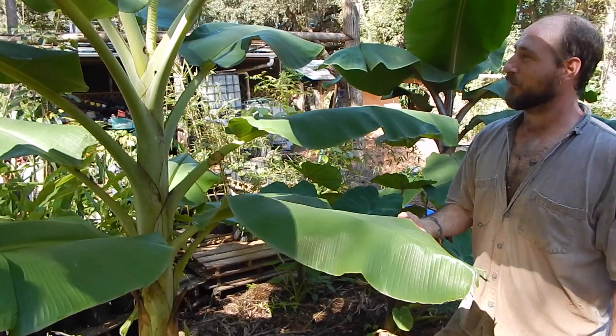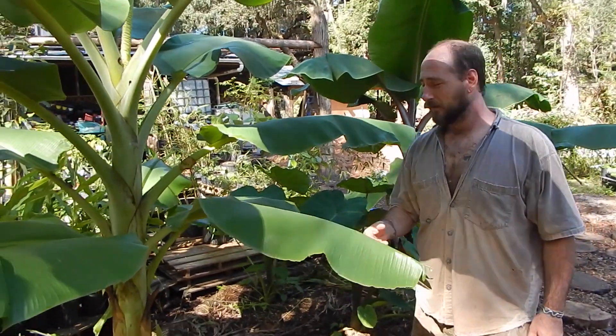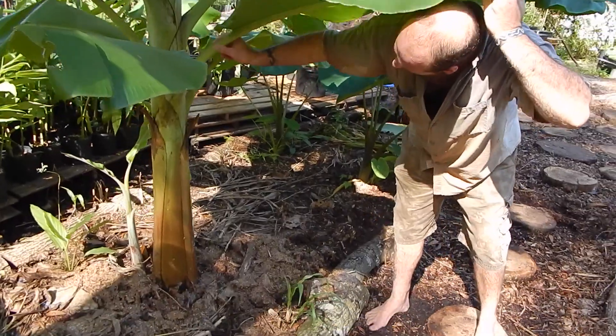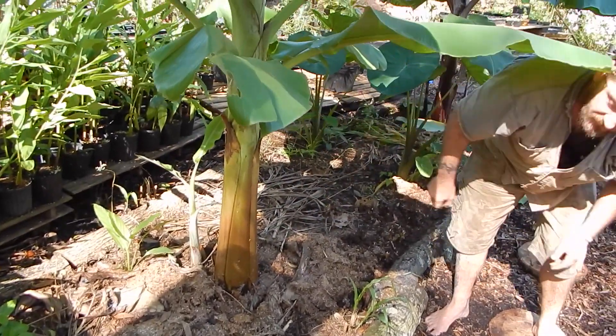One of the interesting things about banana trees is they're not technically trees. They're herbs, and their trunk is not necessarily a stem or a trunk — it's called a pseudo stem. Because it connects all the way down into the roots. It's like a big lily.